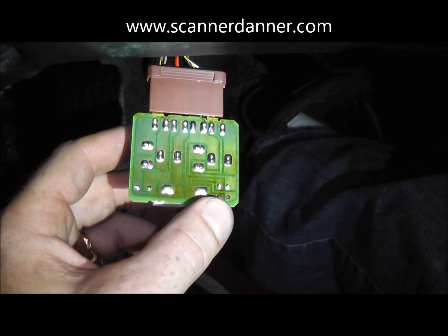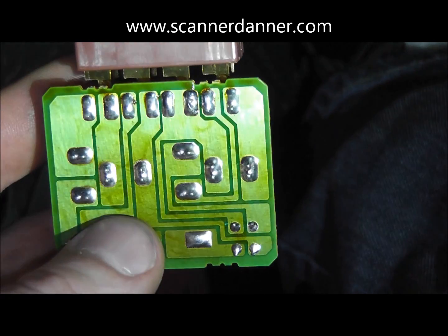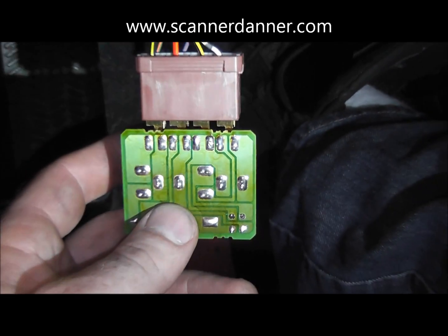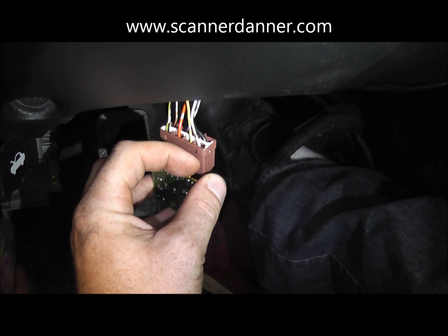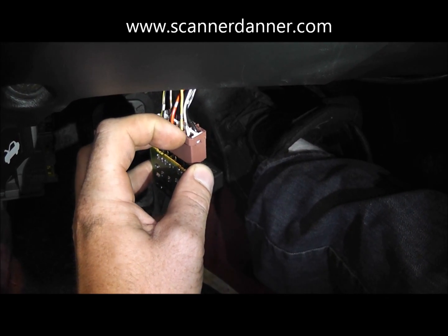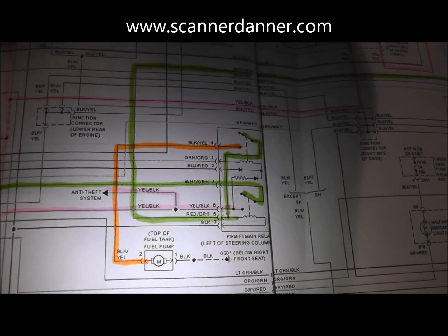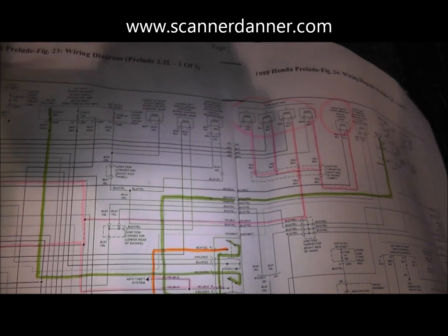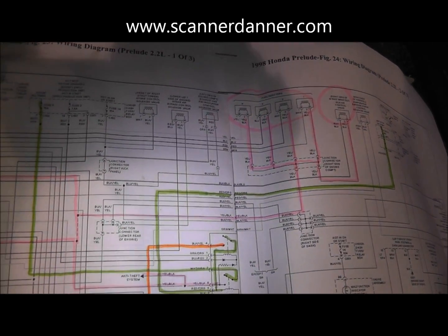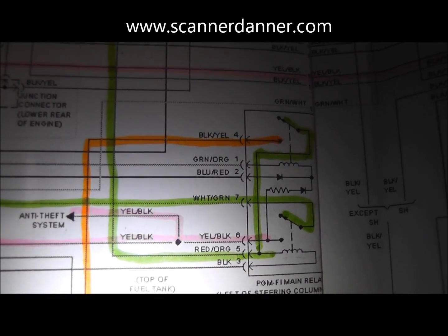This one does not have cracked solder joints - we do not see a problem with these solder joints at all. Sometimes you're just looking for a hairline crack. This one is okay, so we want to do some electrical checks. According to our diagram, the main two power feeds coming into this relay would be the red with orange and the white with green wires - we're going to check those two next. Using a test light: the red with orange wire - you see the test light light up. I'm going on the pin on the back side of the connector.